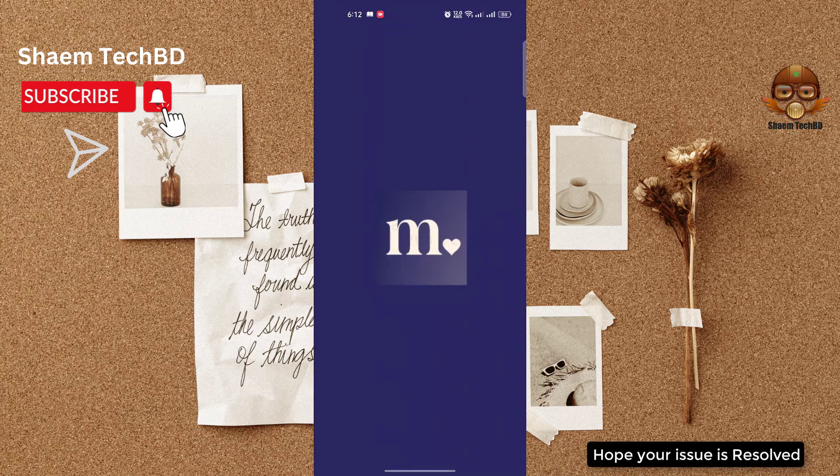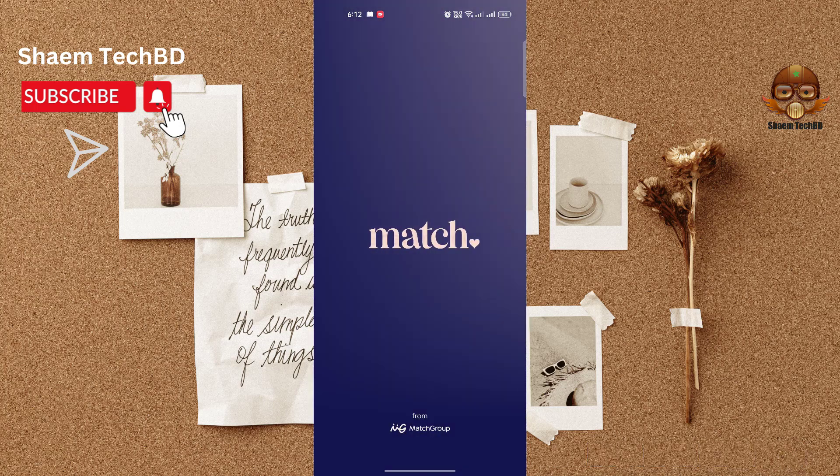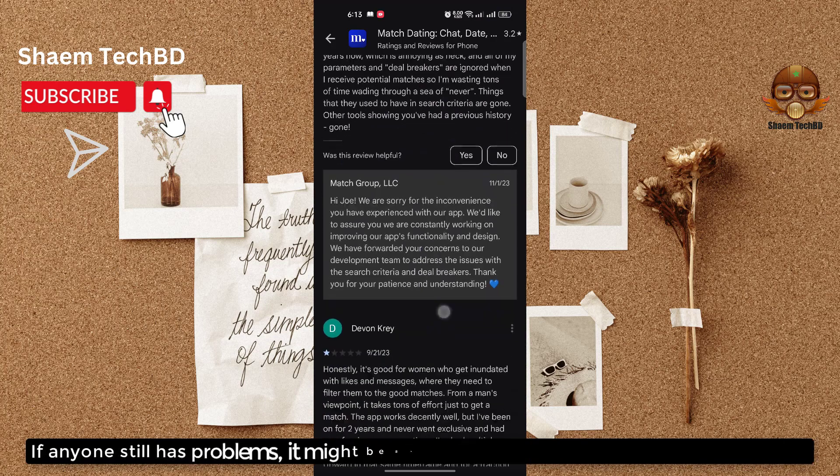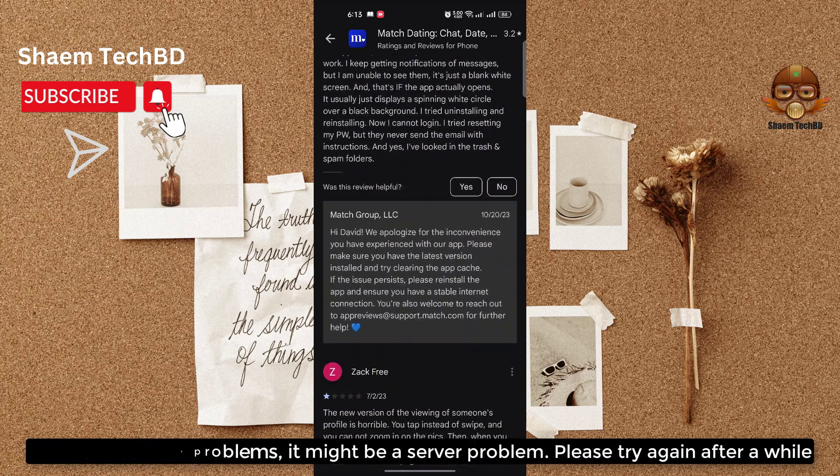Hope your issue is resolved. If anyone still has a problem, it might be a server problem — please try again after a while.